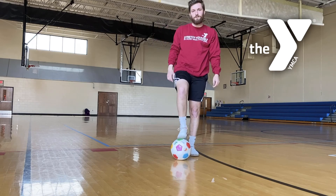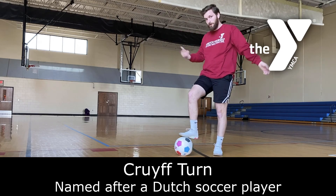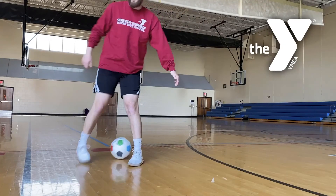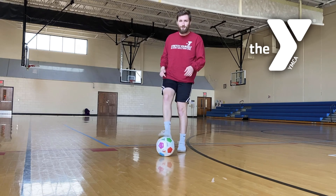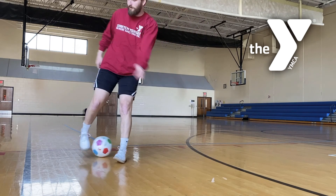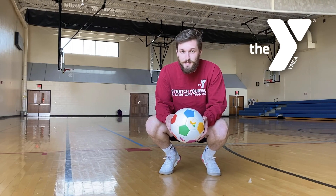This one is called a coif turn. So first I want to show you how to do it — you'll be going this way and you want to go the other direction. Roll the ball this way, make the shot, and pull it behind your leg. That's really all the coif turn is. To practice it as a drill, all you do is take a touch that way, coif this way, and then coif back, going back and forth.